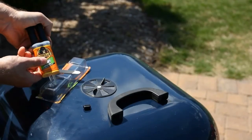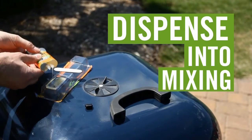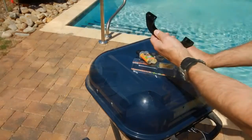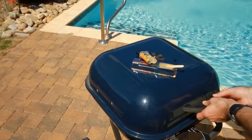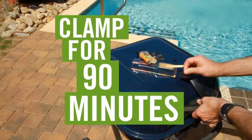It couldn't be easier to use. Just snap off the replaceable cap, dispense product into the provided mixing tray, stir with mixing stick until color is consistent, then apply Gorilla Epoxy to your project. Clamp for 90 minutes and you're done.